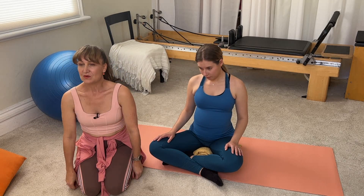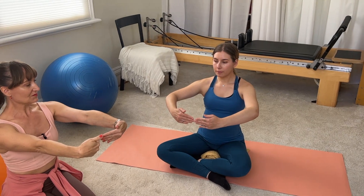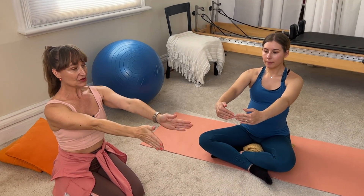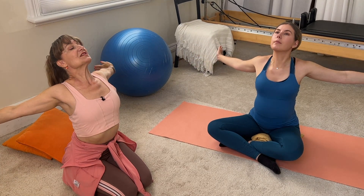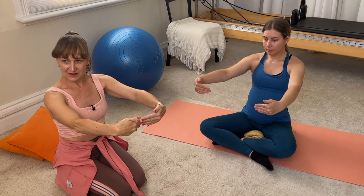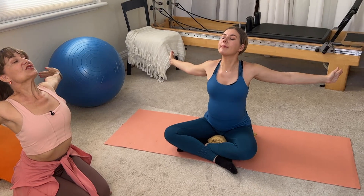We're going to lift the shoulders, circling around nice and big. Keep that lovely sense of length through the spine. From here, we're just going to take the fingertips in, flexing at the wrist firmly — stretch out the elbows a little bit more. Then turn the fingertips out and stretch right back, lifting the chest. Turn the fingertips in. This is a lovely little neural stretch and it's great for carpal tunnel, lifting the chest.